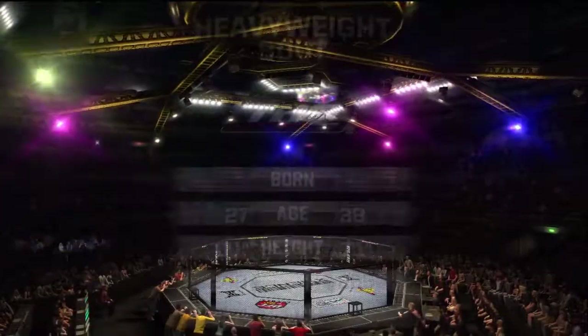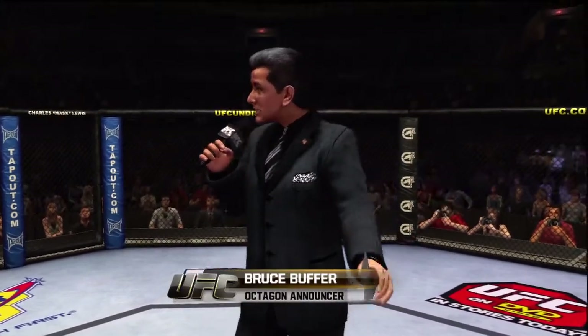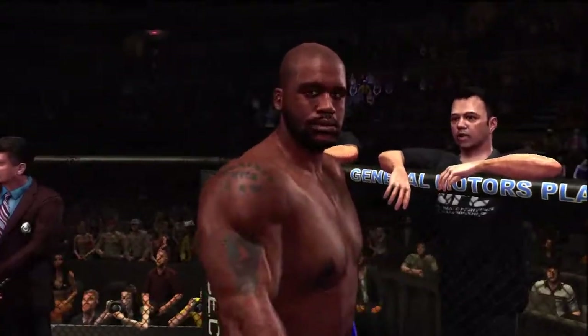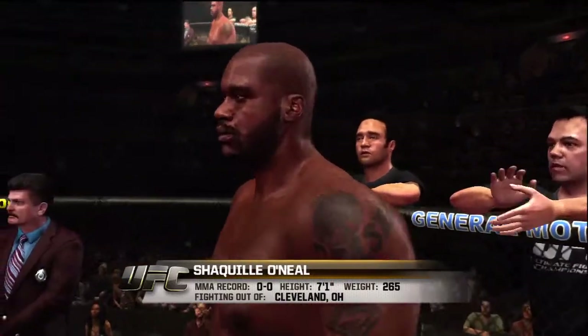I'm Bruce Buffer. Ladies and gentlemen, this fight is three rounds in the UFC heavyweight division. Introducing first, fighting out of the blue corner — this man is a mixed martial artist. He stands seven feet, one inch tall, weighing in at 265 pounds, fighting out of Cleveland, Ohio.